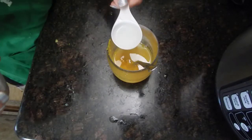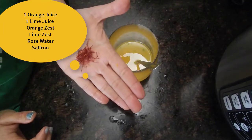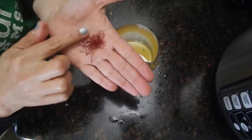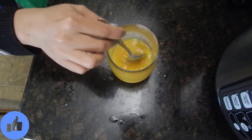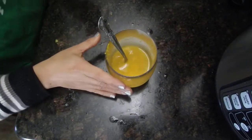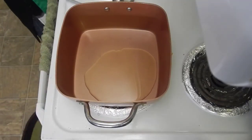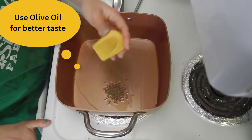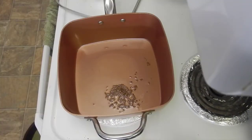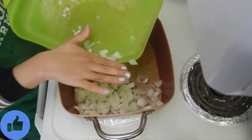Add in rose water or gulab jal for the fragrance. Now add saffron or kesar into the juice for the bright yellow color. Mix and keep these juices aside. Heat oil or tel in a pan — use olive oil or jaitun ka tel if possible.